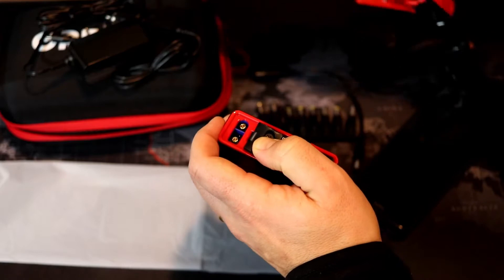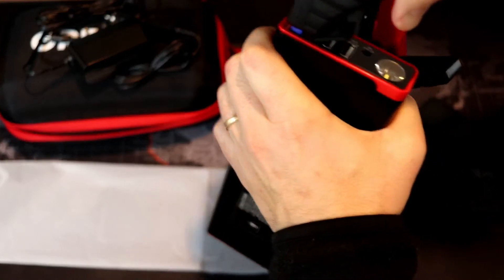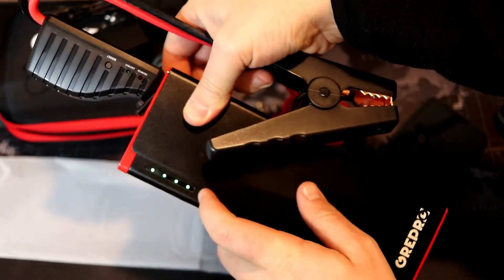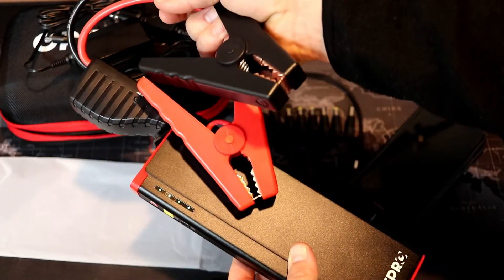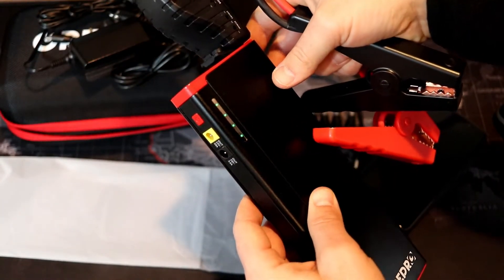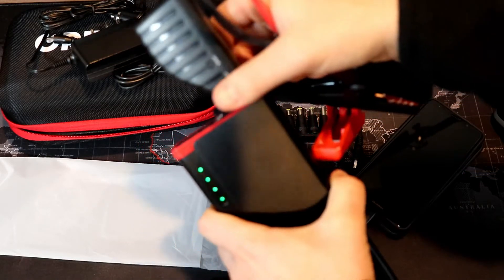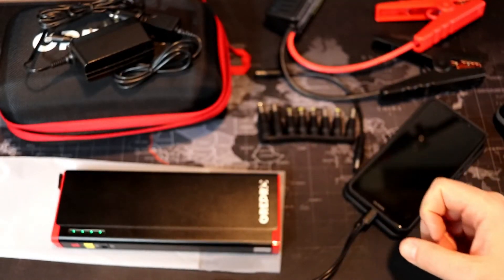In order to jump start your vehicle, you open this little flap here and plug the jumper cables in. It's not going to jump the car right away — it gives it a slow jump. You want to make sure it's at least 75% charged in order to jump any vehicle. Plug the clamps onto your positive and negative battery terminals, let it charge up for a bit, then start it right up. There are also little indicator lights here showing correct connection, reverse, and boost status.